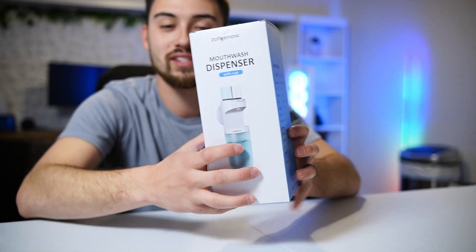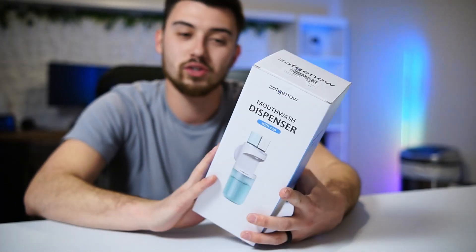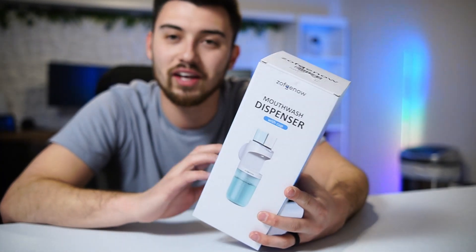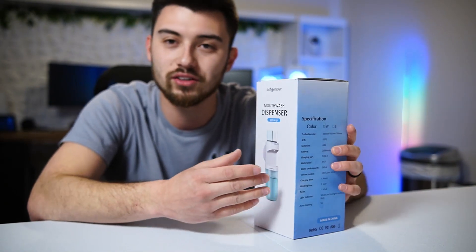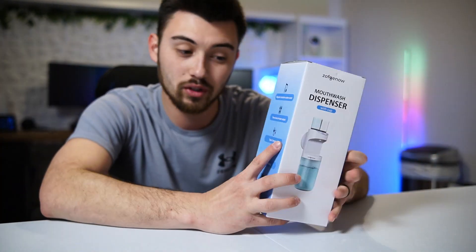Just going to do a quick unboxing of this mouthwash dispenser that comes with cups as well. I was extremely impressed with this when I saw it on Amazon. Having the mouthwash in here, you can stick it on the wall or just set it on your counter, pull a cup, stick it underneath, and it dispenses the right amount of mouthwash. You slosh it and you're good to go.